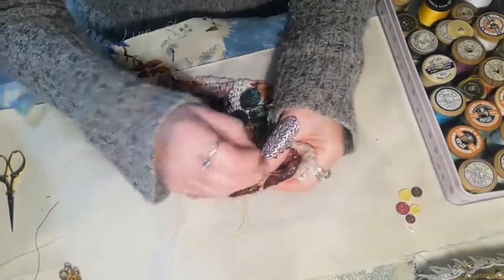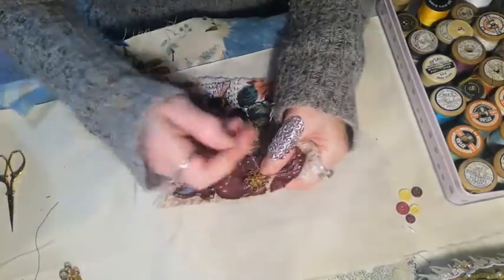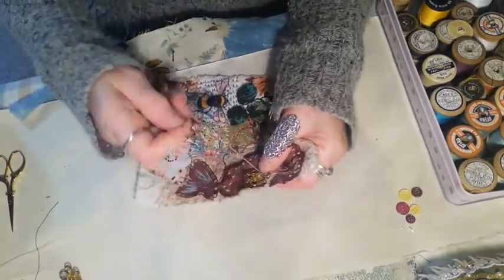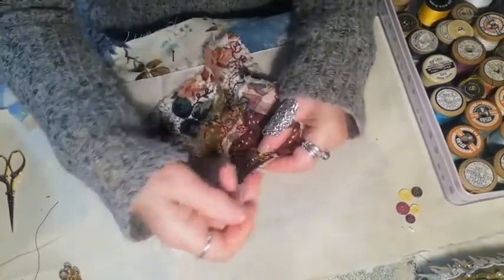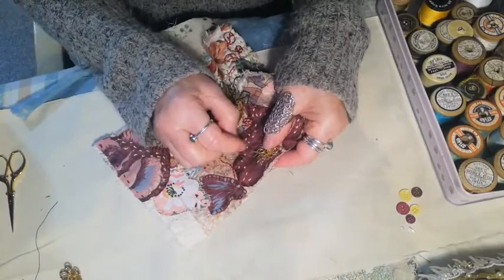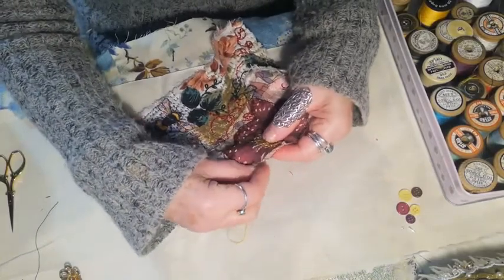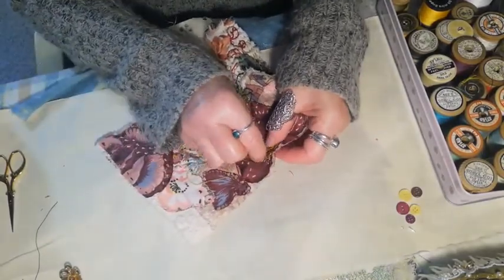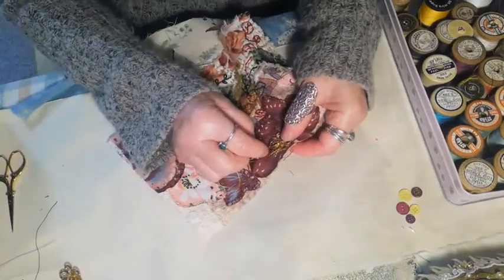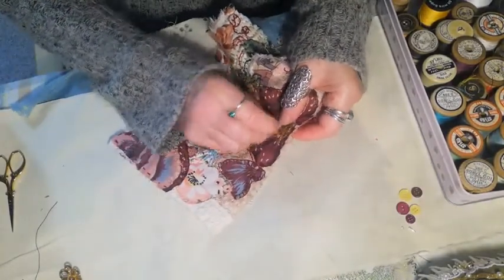I'm quite looking forward to getting on with another block for March. What I'm going to do is sort out the actual calico that I'm going to put it onto and the book. I wasn't sure when I first started the project whether I was going to use an old book, but I actually think I will, because I do use old books and repurpose them, but I've not actually used one for sewing. I haven't got one ready, so I'm going to search for one in the next couple of days, because I need to get the right size — it needs to be quite tall.